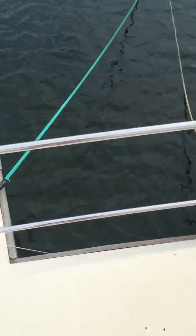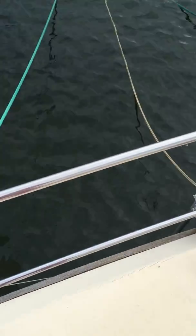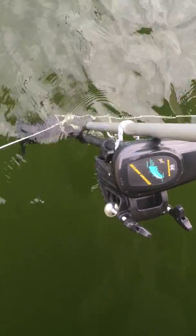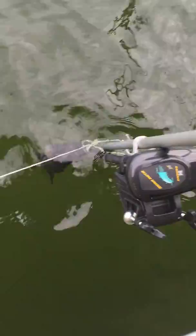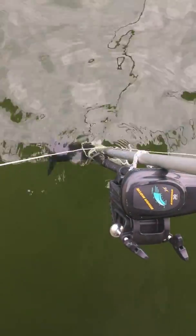Okay, here we are with proof of concept redneck bow thruster. We've got your requisite boat hook, lashed to a little trolling motor, and I've got ropes coming out from the sides. It's pretty much in perfect alignment with the attachment at the anchor roller. I've got it in full forward, which should slightly move the boat to starboard. Now I'm going to attach it to the massive power supply.